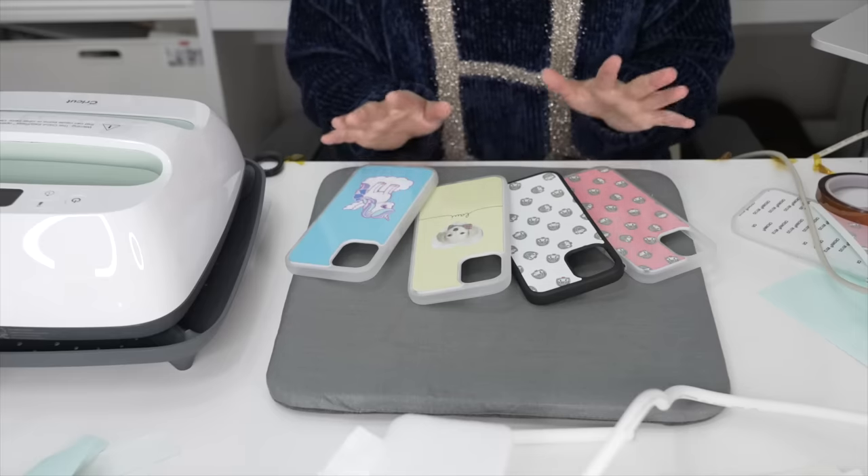Next up, with the sublimation printer you can also decorate a mug. You're going to use the same process — print out a design, tape it onto the mug, and heat it up. Since it's curved, it's really hard to use a heat press, so some people put it in the oven, but today I'm going to be using a mug press. I've never used it before so I honestly don't know what I'm doing. The cord looks like Mickey Mouse! I'm going to look up YouTube to see how it works — brb.